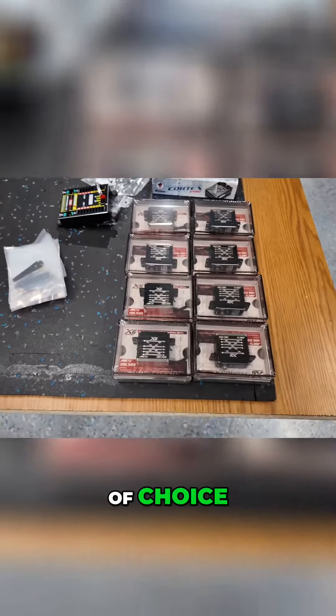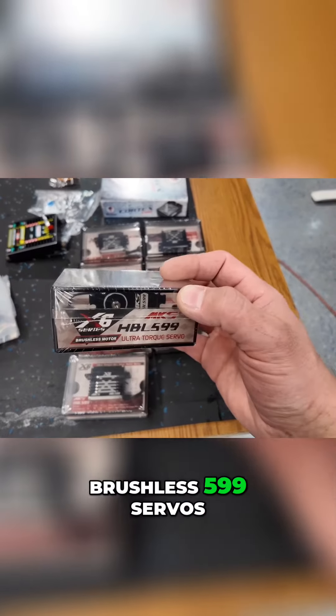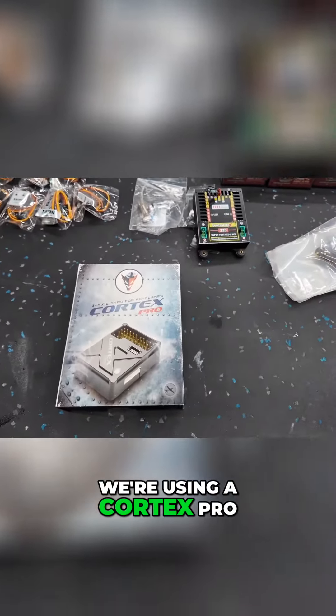Our servo of choice on every servo position is going to be the MKS HBL brushless 599 servos. Great servos with a 6mm output shaft. And as per normal, when we're running a Jetty system, we're using a Cortex Pro.